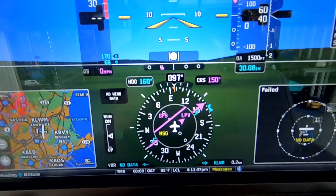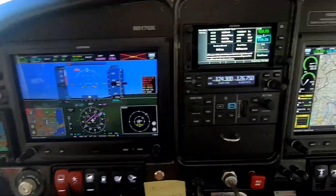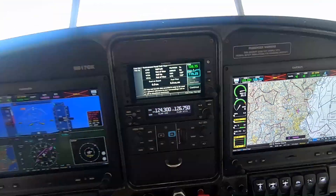This will be a test to see if the GoPro resolution can read the Garmin. Looks like it does.